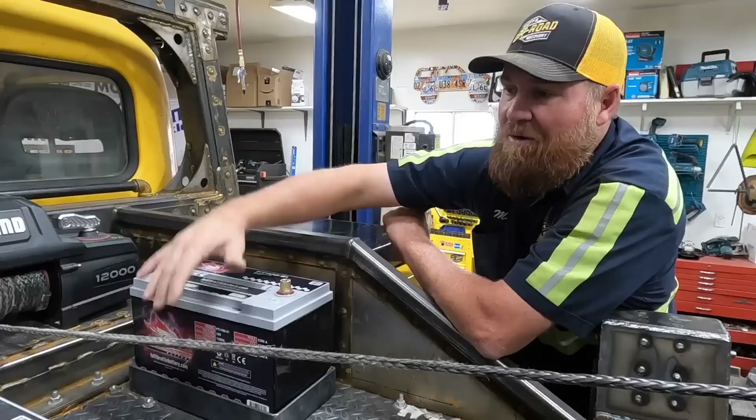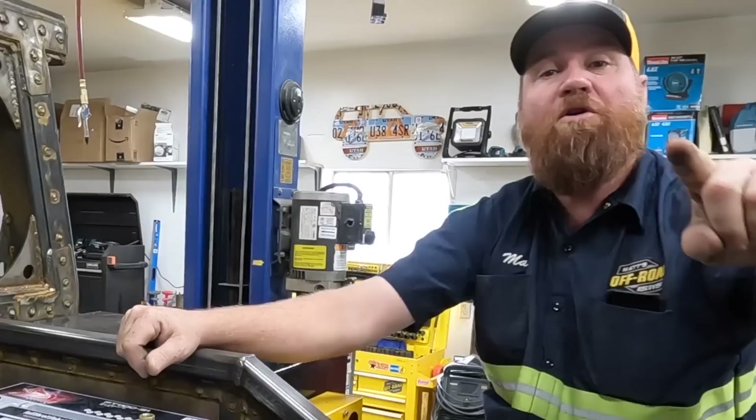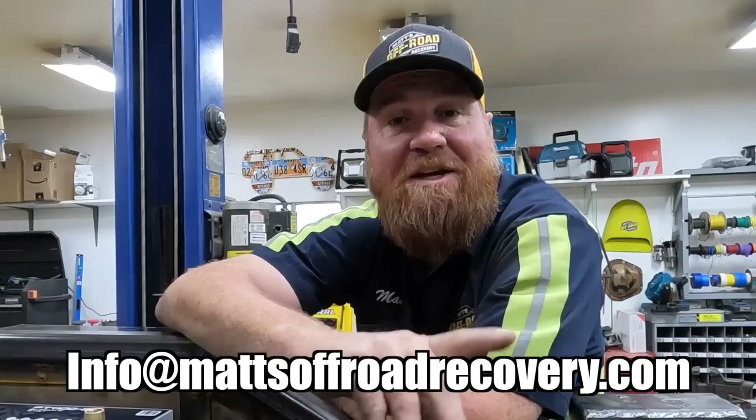We have yet to build the retainers — the hold-downs that hold these batteries down. We can't do it because we've got a call that's going to take the rest of the day, which means we're going to be loading this wrecker after dark. But before we go, we have a winner for the person who guessed the unfinished weight of the wrecker, and that person is Dirt Clods. If you have the username Dirt Clod and you guessed the correct weight, email us at info@mattsoffroadrecovery.com and we'll send you your hoodie.